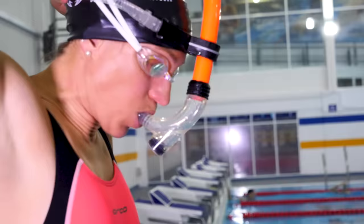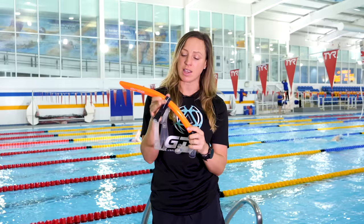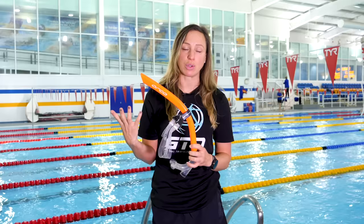It starts obviously in your mouth but then goes straight up your midline over your forehead and the back of your head. It's got a slight curve so it doesn't go straight up — it actually curves around to enable you to be able to swim with it. Then it's attached to the mouthpiece but also this piece which sits on your forehead, and the strap goes around the back of your head just like a goggle strap.